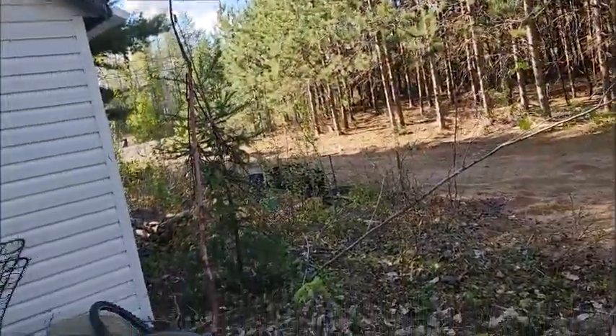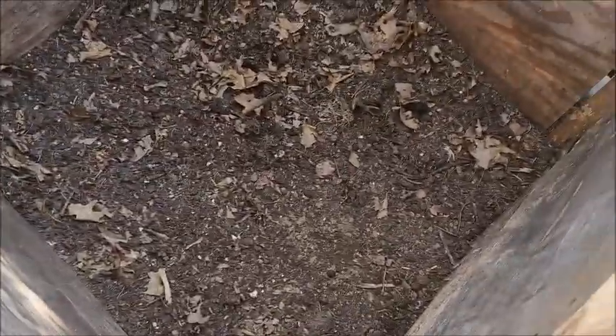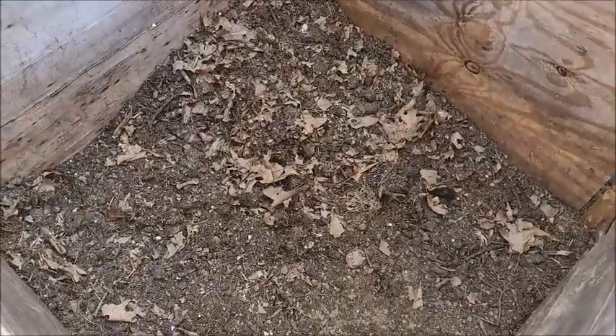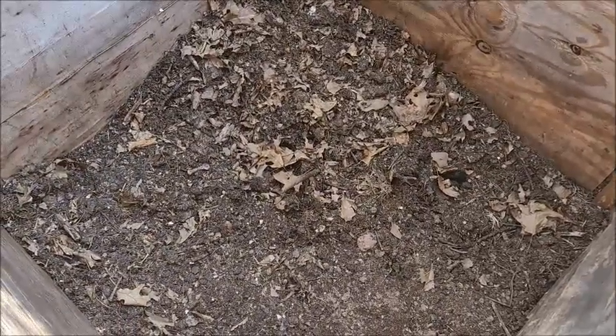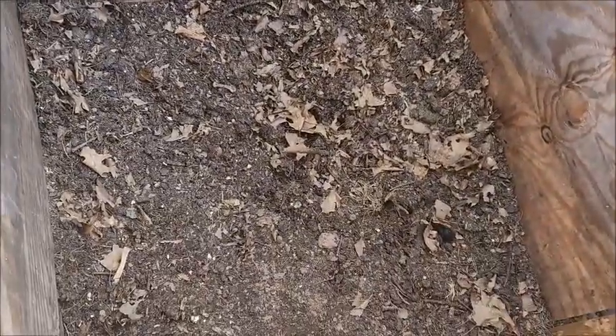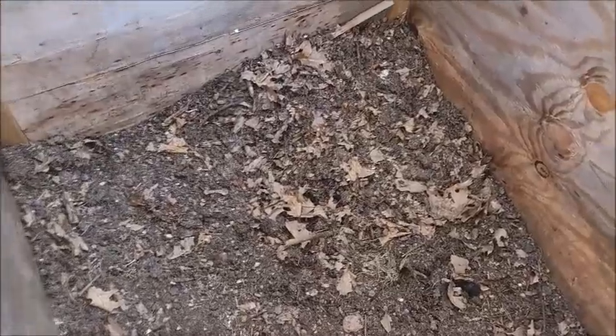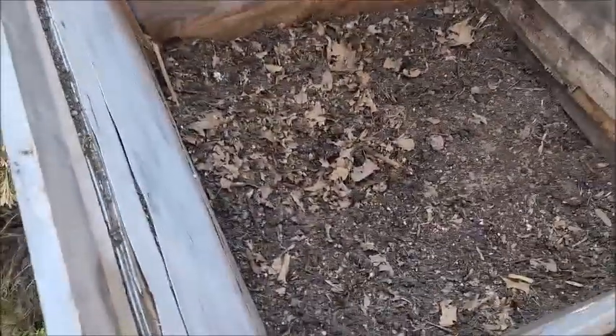Throughout the winter I fill up the squash compost bins. This is what's left of my compost heap from last year — there's a little bit of horse manure in there, some grass clippings. Throughout the summer I do fill this thing up with grass clippings and leaves.